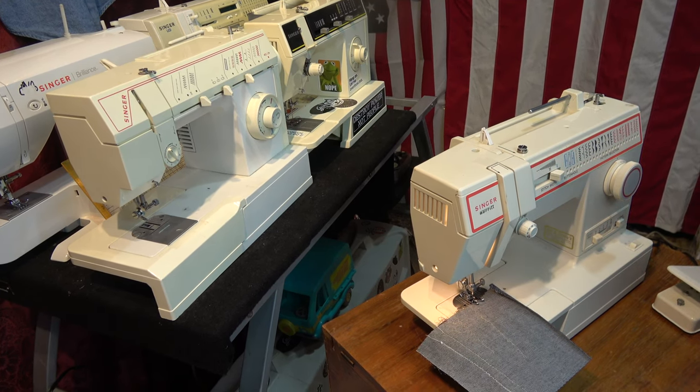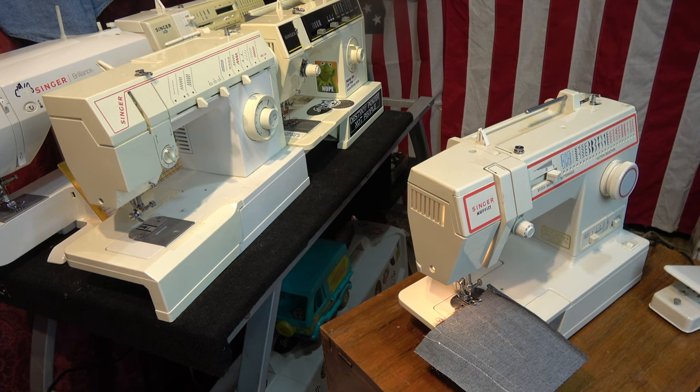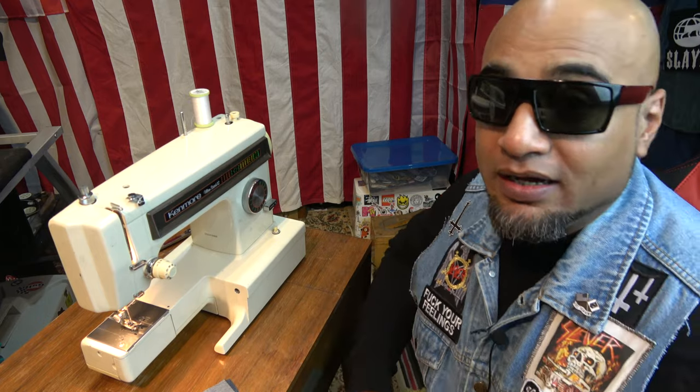The one thing I will always stress is: do what you love, because life is too short to waste your time. Just like that, here comes a Kenmore 158 to save the day. I got this bad boy in Ventura, California, which is becoming kind of my honey hole.